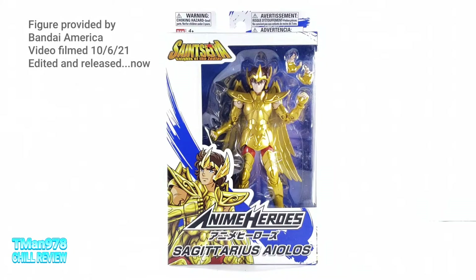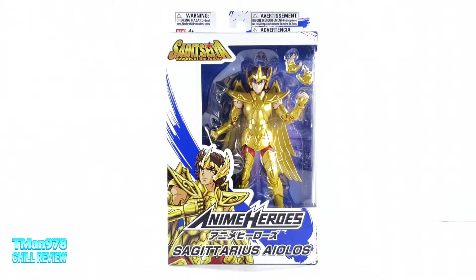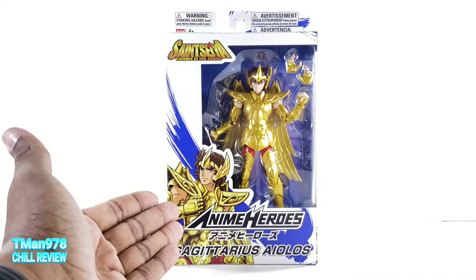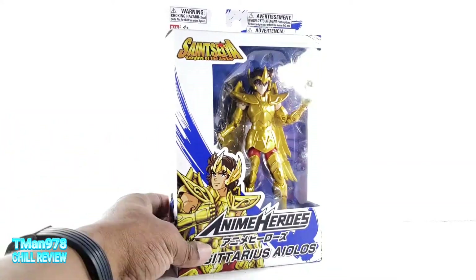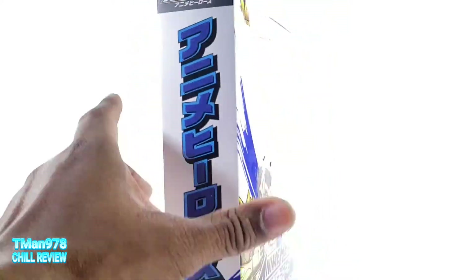Hello everyone, T-Man 978. Now it's Anime Heroes, Saint Seiya Knights of the Zodiac, Sagittarius Aiolos. I'm not gonna lie, I don't know how to pronounce that, but you see this retro style anime image right there — kind of reminds me of the artwork used for shows like Voltron and whatnot.